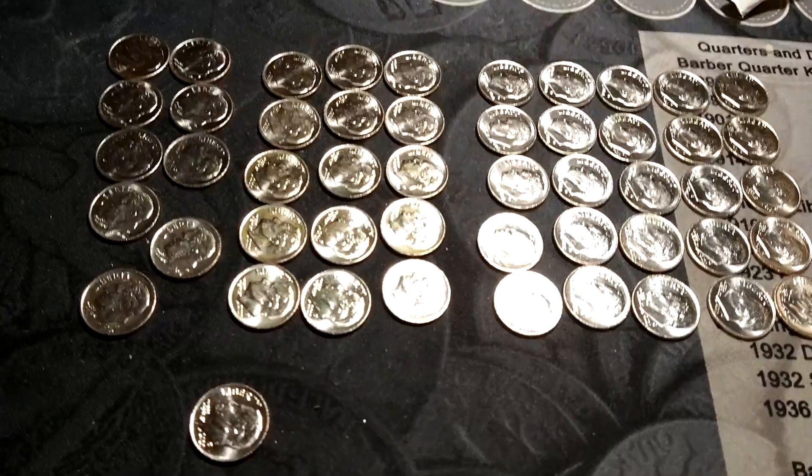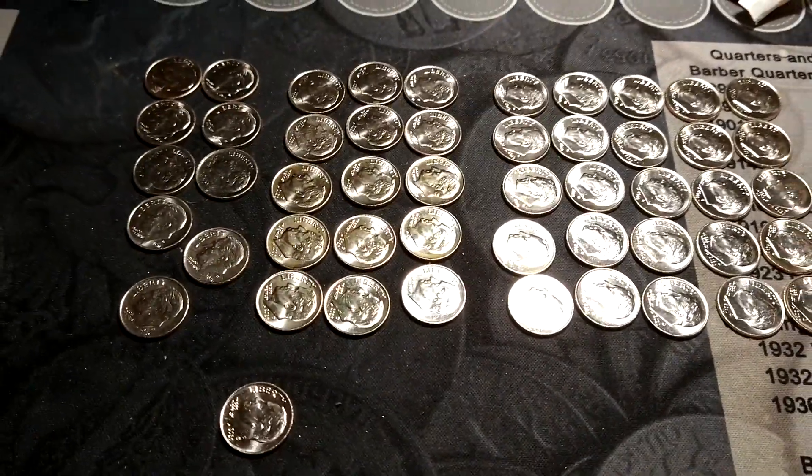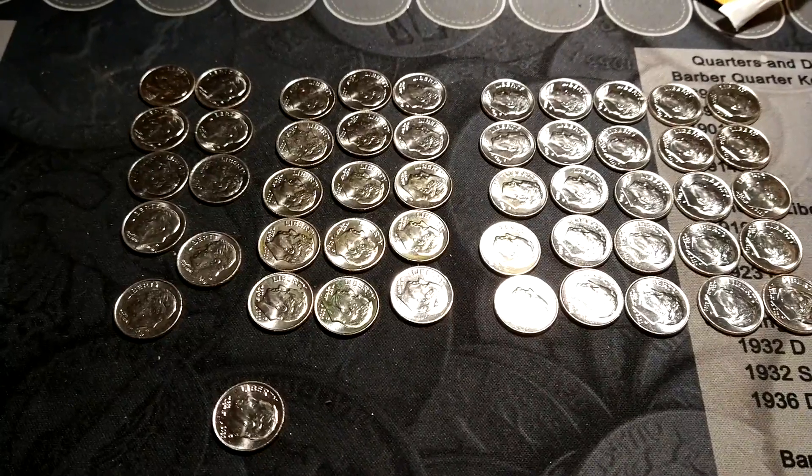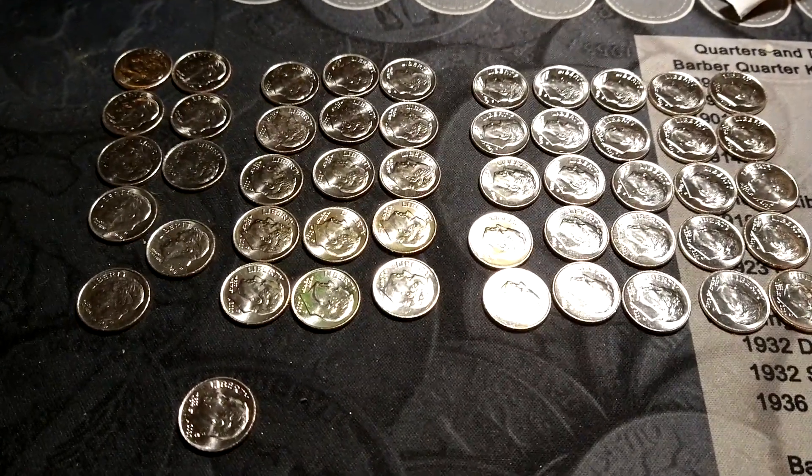I opened this roll of dimes without looking at the ends and noticed they were all 2020s. Is there anything worth looking for? I looked online and someone said that there's a die clash on the obverse.